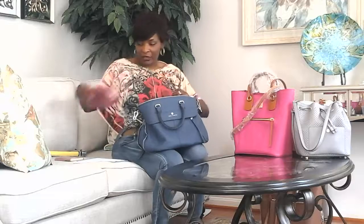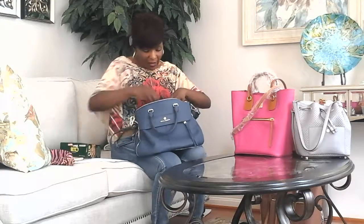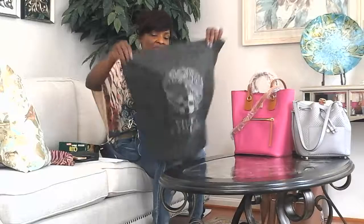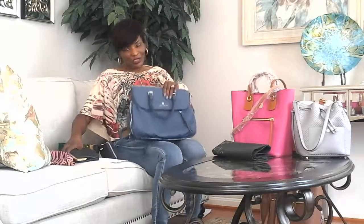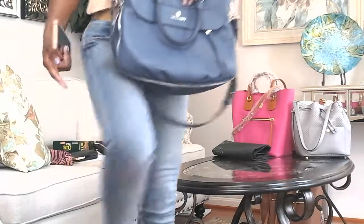I'm going to unload the bag and then bring it a little closer so you can see the interior and the pockets. The bag did come with a standard dust bag — it's kind of thin, but it's still a dust bag nonetheless.